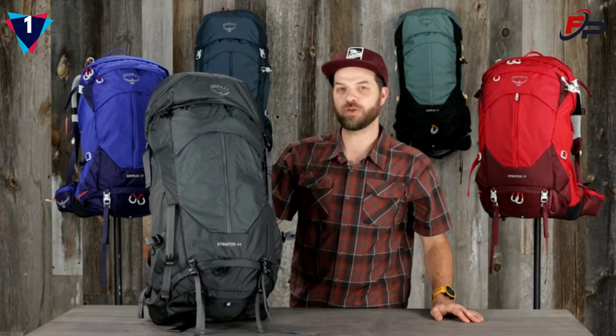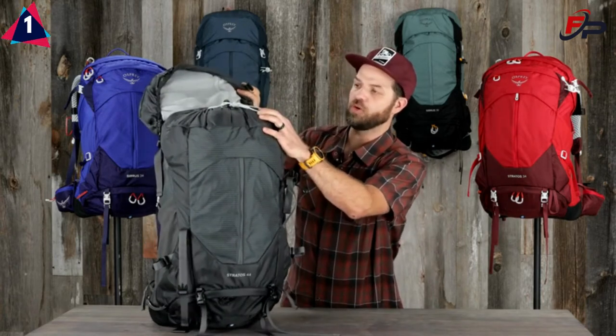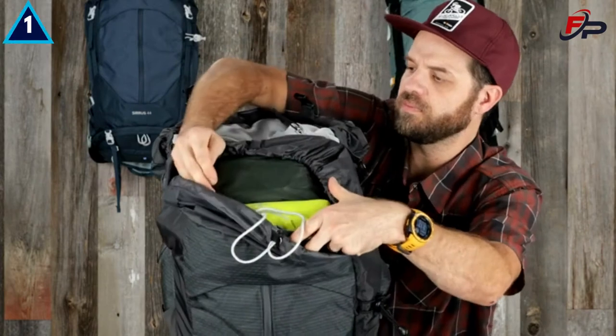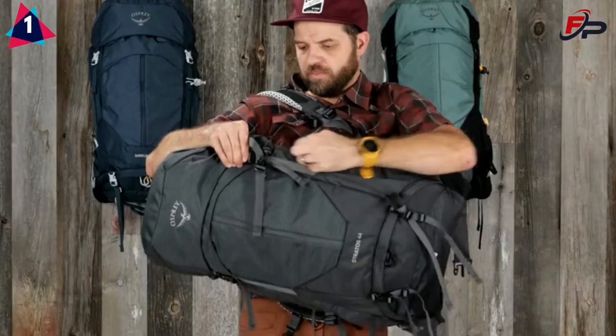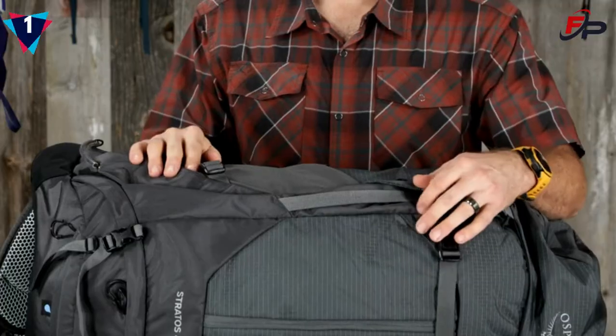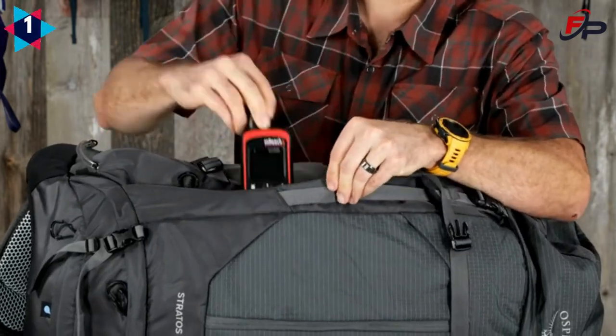The Stratos series 44 and 36 are top loaders with a secure draw cord that have a fixed top lid. They have a large main compartment and underlid zippered mesh pocket with key clip, a hidden vertical side zip for quick access to contents, and another hidden vertical zipper that accesses a large pocket for additional storage.